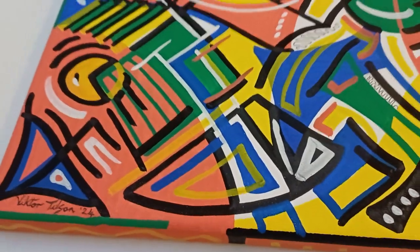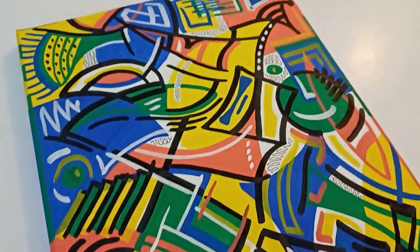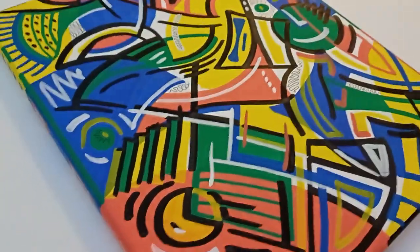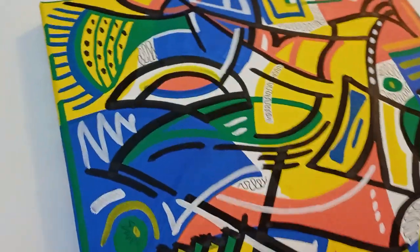You just kind of get lost in them as you're doing them. This particular one is 12 inches by 10 inches on a stretched canvas, so it can go straight on the wall like that or you could put it in a frame if you wanted to.